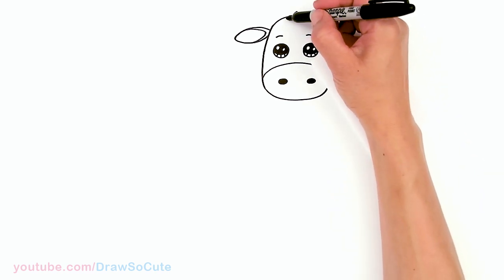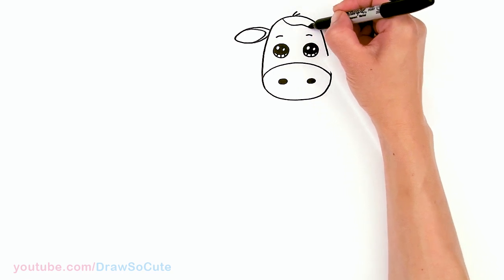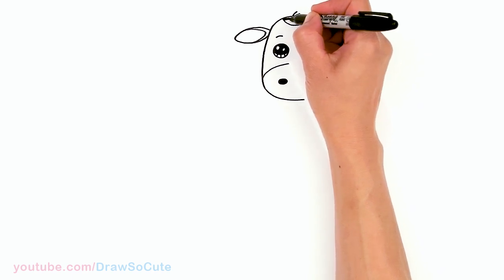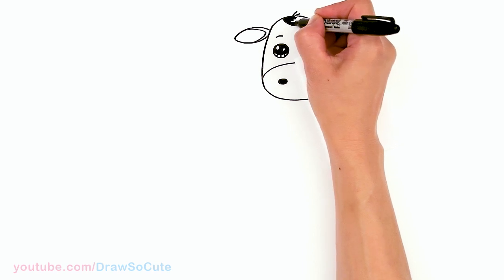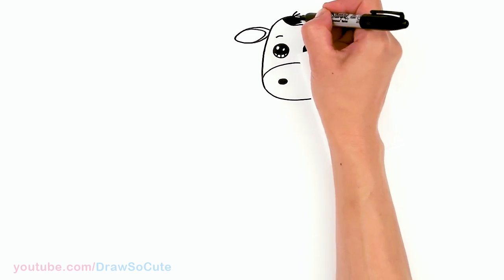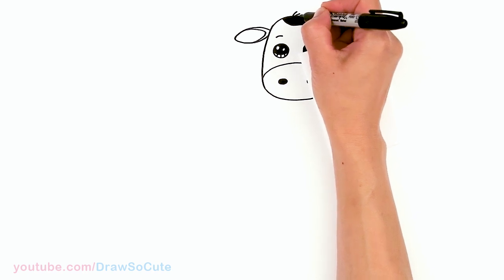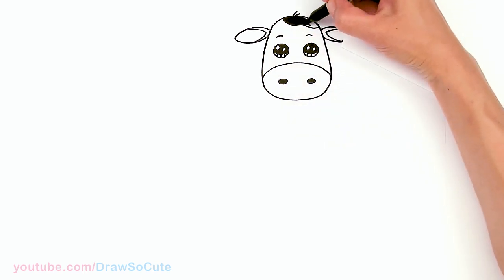Let's draw a little patch right here for our cow and shade that in so you can see it a little better. Don't worry about the ears being exactly the same — you can have one a little bit more floppy, it really doesn't matter. I think it just adds to the cuteness of the cow. As long as they're approximately the same size, that's your goal.